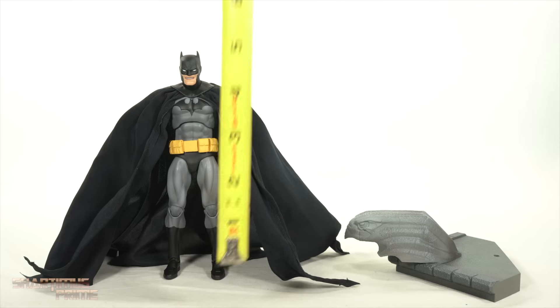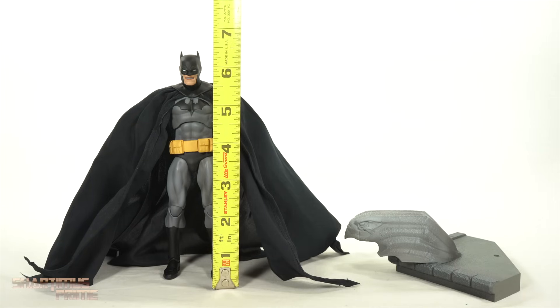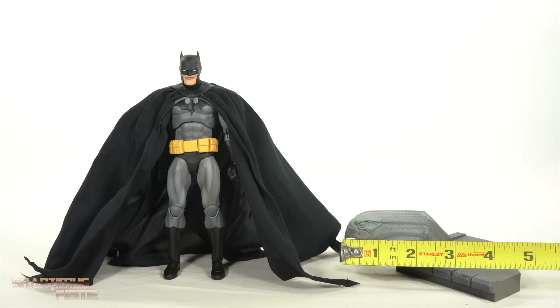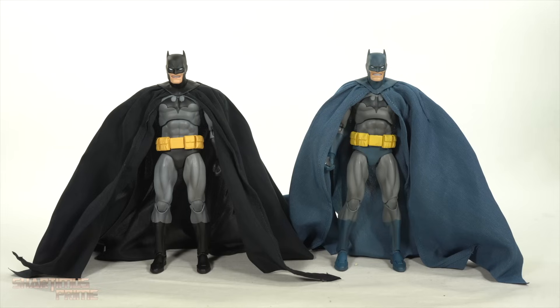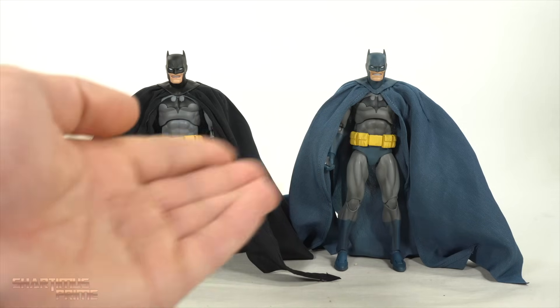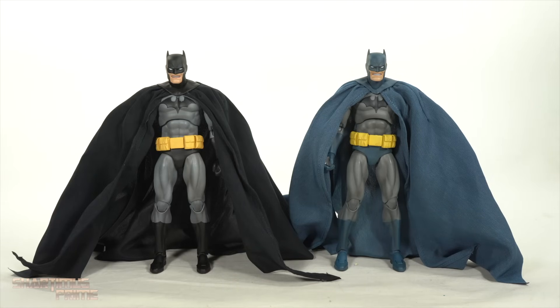This is going to be my just-for-funsies version, and this will be the stay-on-the-shelf version. To measure out the Batman, you can see he's a little over six and a half inches tall. The base is only about five inches across and about two inches tall. And for the Mafex Batman Hush figure comparison, you can see the first blue version right there next to this black version — I really do like them both.